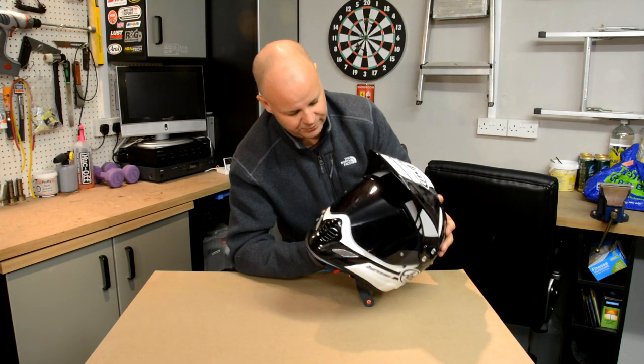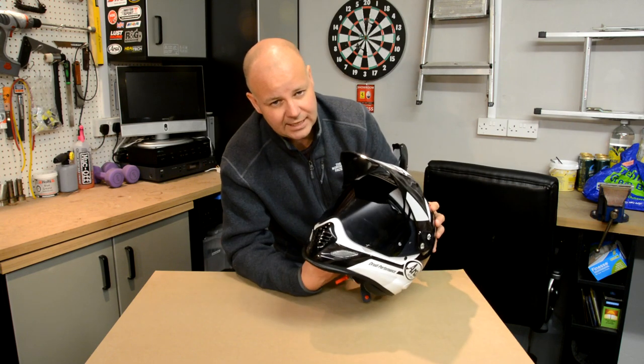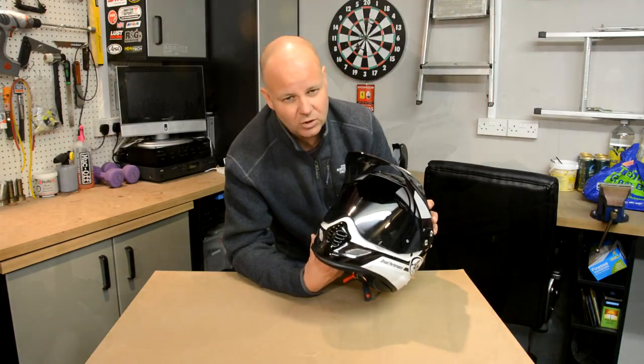So that's the helmet — it feels like a quality piece of kit. They are quite expensive, but as I say, what price protecting your head? I'm really pleased with it. Let's take it out on the bike though and see how she performs in the wind.